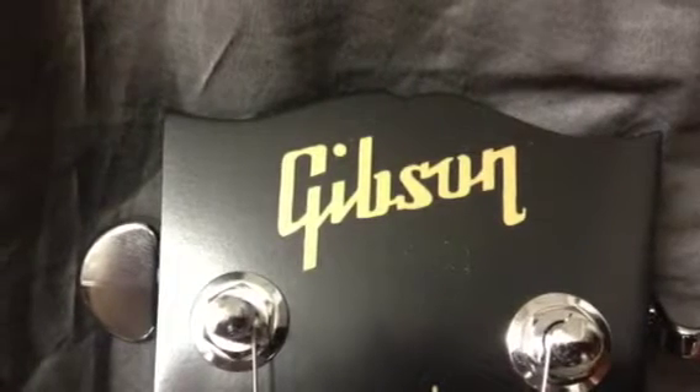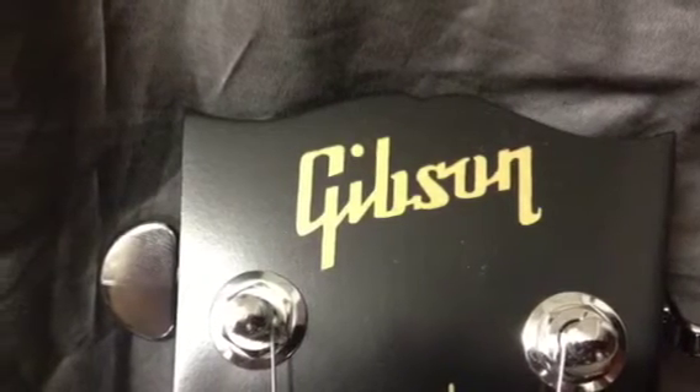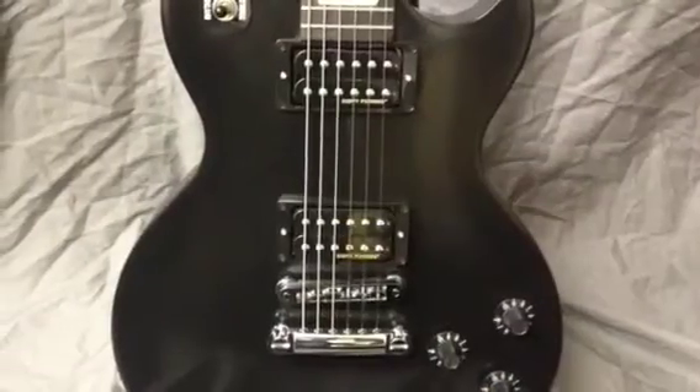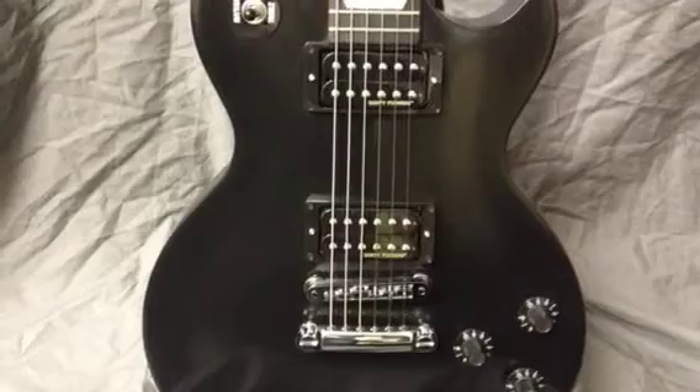Yo, what's going on? Brian from Georges here. Got a brand new Gibson — just wanted to show it to you guys. It's a faded studio Les Paul, the 70s tribute.